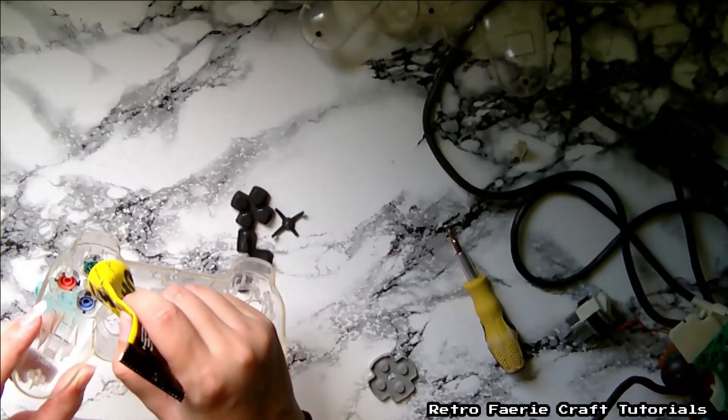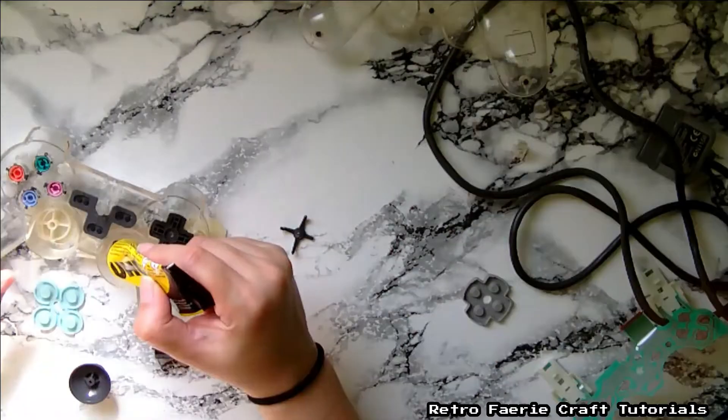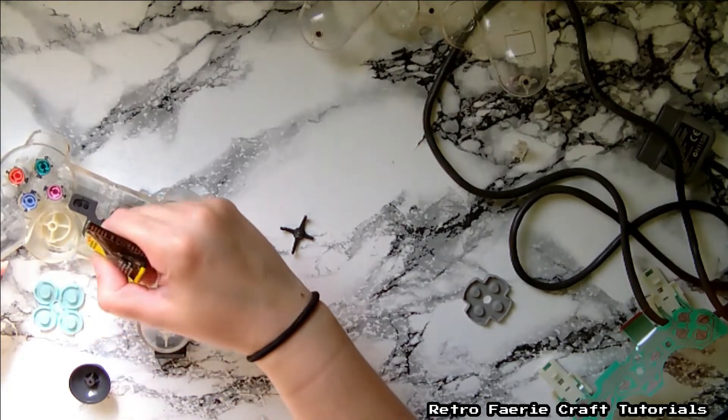Now pop them all back — I'm going to use some strong glue to hold these in place because I'm not putting all that inside stuff back, so the buttons aren't going to hold themselves, so I have to glue them in place.